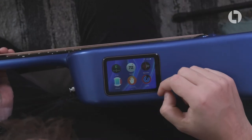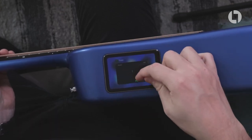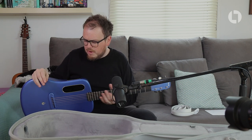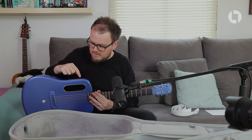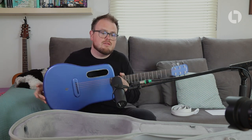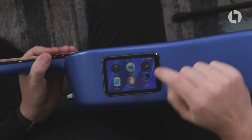Swipe up to get out of the tuner app, and swipe up and hold to see the apps that are open — you can flick them away kind of like you would with a smartphone. One of the main tricks this thing has is its ability to add effects without plugging the guitar in. I'm playing this completely acoustically, and I've got this microphone set up to show you what it can do.